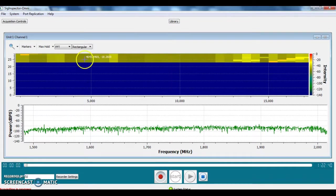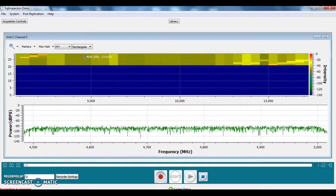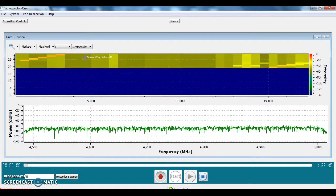We can similarly go to another location in the waterfall and the FFT display will change for that frequency. In this case we have retuned it to 4750 megahertz. So the FFT is for that specific frequency and the waterfall is for the whole 18 gigahertz.